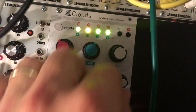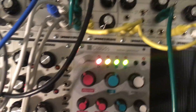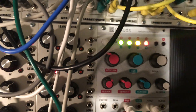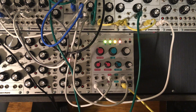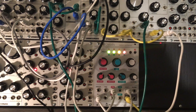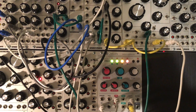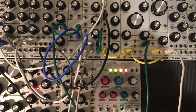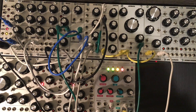Once I blend that in, it gets pretty freaky. All kinds of interesting things go on with it. It's one of those patches where, over time, it does a really odd thing, so I want to record this for a good 10 minutes or something to try to get the weirdest stuff included. It's like R2-D2 after it eats a bad burrito.